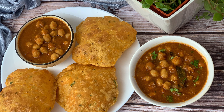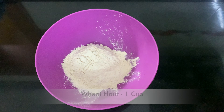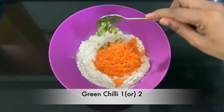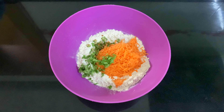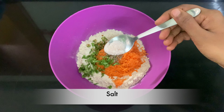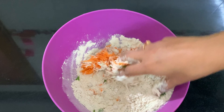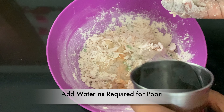Let's add the Carrot Puri. Add 1 cup of Carrot. Add 1 teaspoon of Carrot. Add the Carrot Puri.